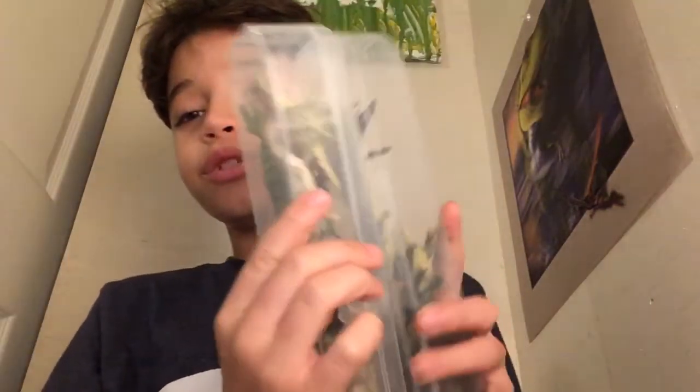Hey guys. How much was I recording? Because I said a lot of stuff that was not supposed to be on YouTube. Today I'm going to be showing you my brand new Collect-A Mini Dinosaurs.